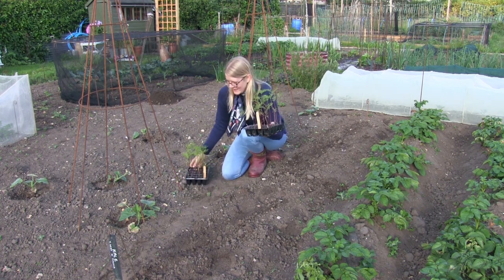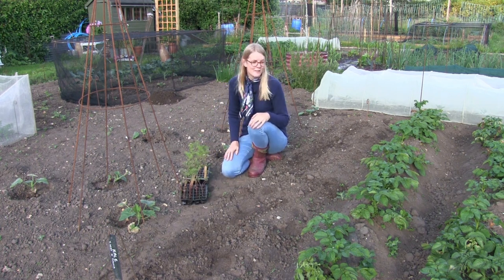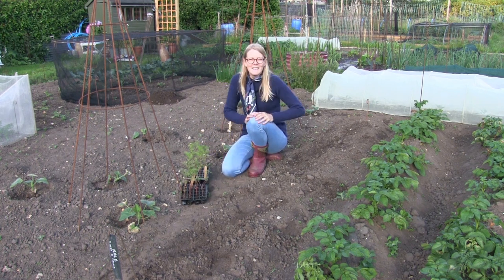Right, let's put the Fizzy Rose in. I've actually forgotten my trowel — best go and get that.